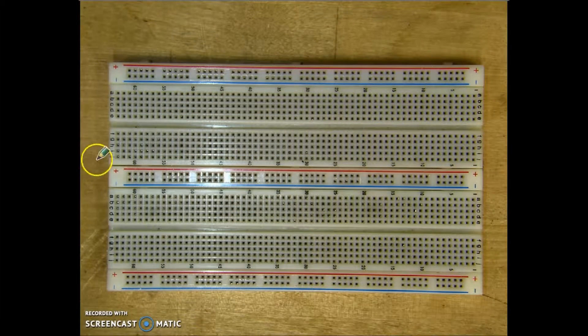Now, these holes are connected vertically, which means that this hole right here is connected to this one, connected to this one, connected here, and connected to here — but not to the ones on either side. So it allows us to have one connection point with five actual points.